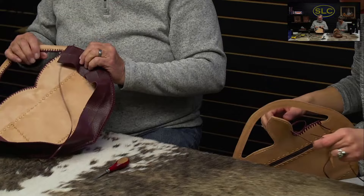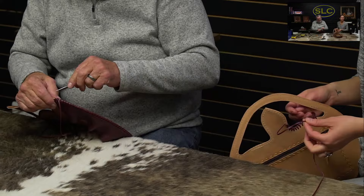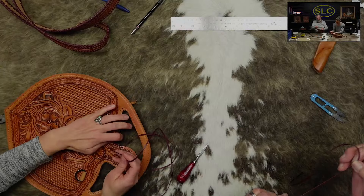At the end of this gusset, I think I'm going to go through this one hole two times, just to reinforce it.